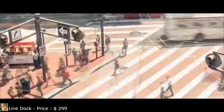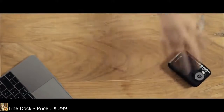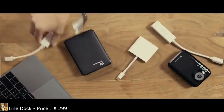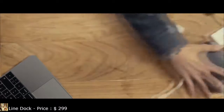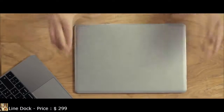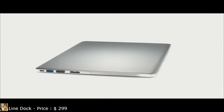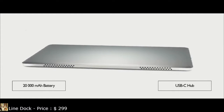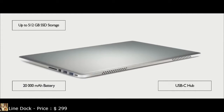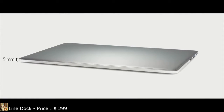Technology makes us increasingly mobile, yet there are still a few things holding us back: powerbanks, external hard drives, countless adapters, and of course, chunky chargers. This is LineDock, the world's first device offering a powerful battery, full connectivity, fast SSD storage, and active cooling — all in a 9mm cable-free shell.